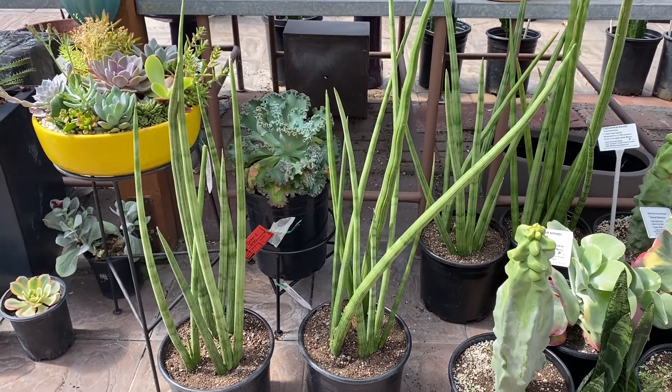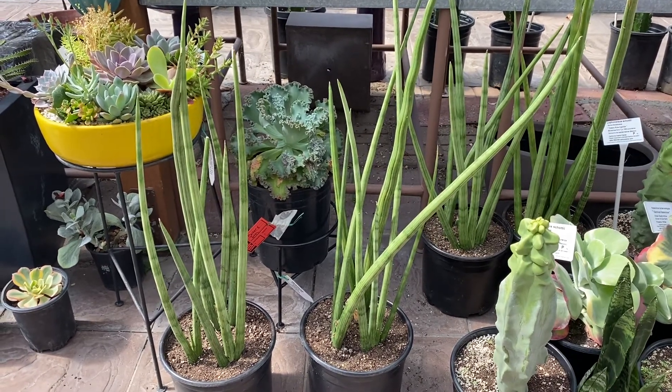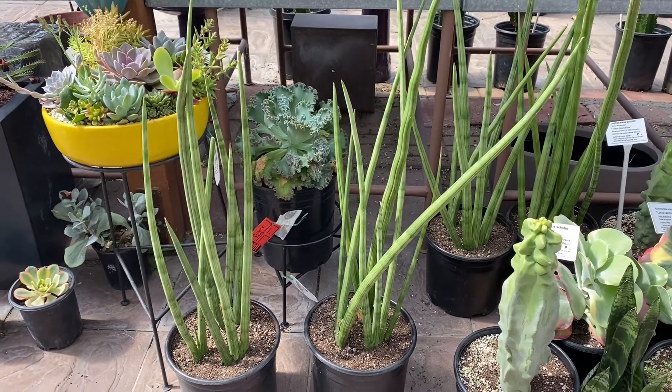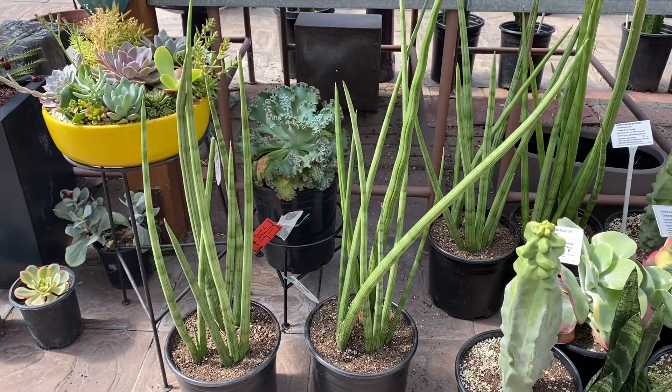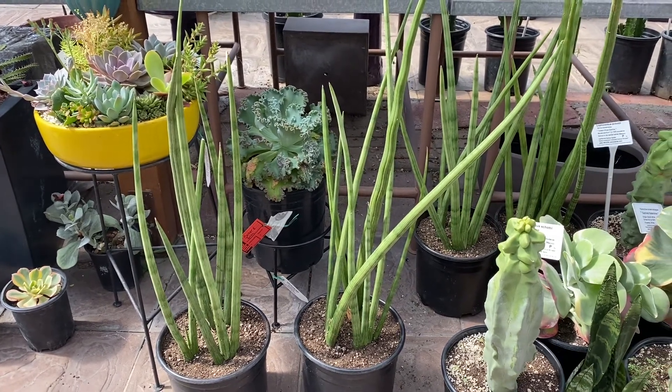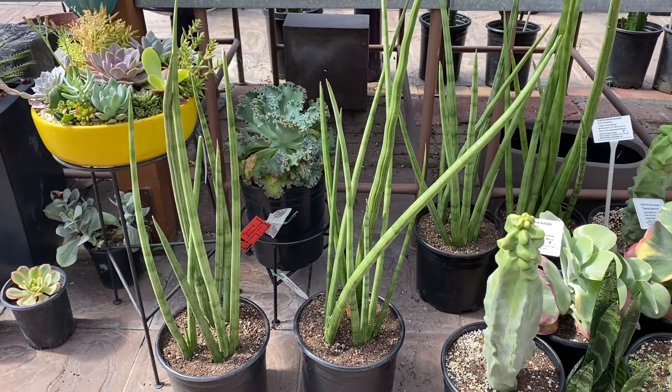If it's indoors, I would suggest watering about once or twice a month. It's hardy to about 35 degrees Fahrenheit. Another suggestion is to put this in a nice handmade container or a nice container that you can display indoors or outdoors.